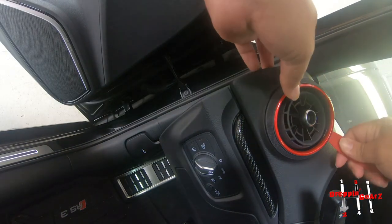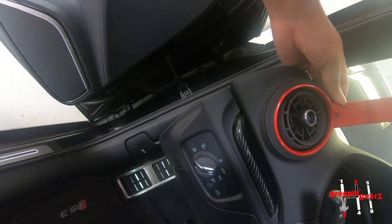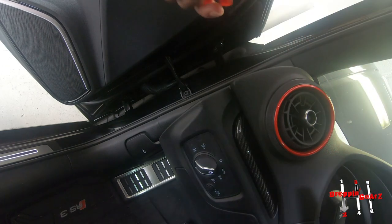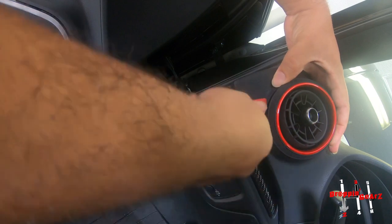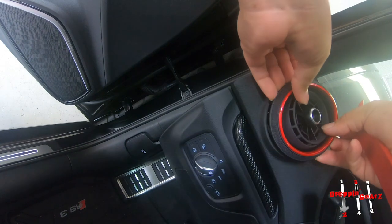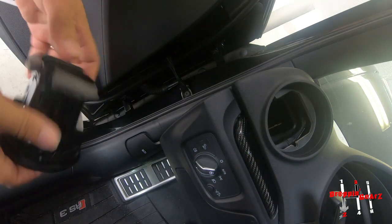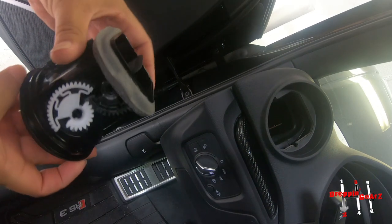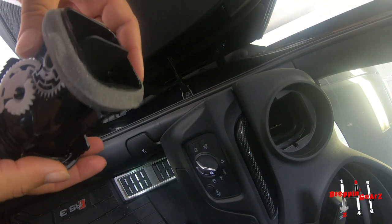Actually, the round part doesn't come out — it looks like the whole AC vent comes out. Let's see if a bigger pry tool actually helps. I'm taking it easy because I don't want to damage anything. All right, there you go — it wasn't too bad. That's the whole piece; you can see it comes out, and this is the mechanical part for the AC vent to open and close.